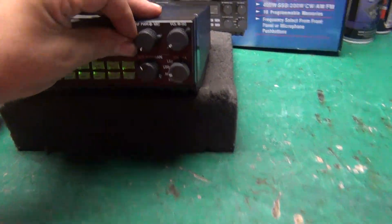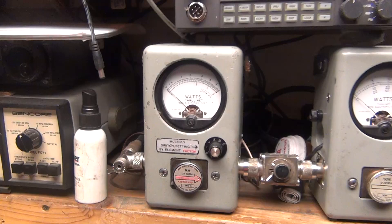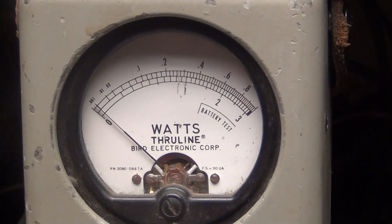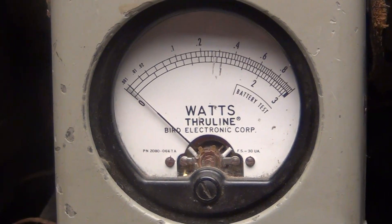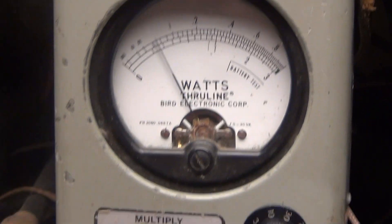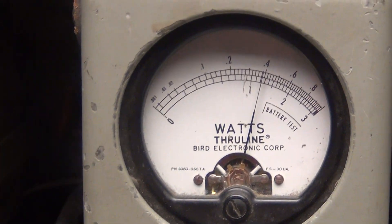Let's turn this power all the way down. I got a 10-watt scale over here. Remember we're in the low low now — I got the power turned all the way down and the amplifier switch turned off, so we're down to about half a watt. If I turn that all the way up we're looking at about 4 watts.